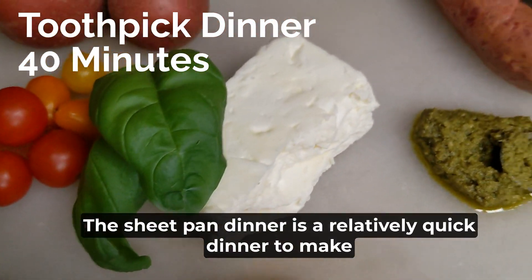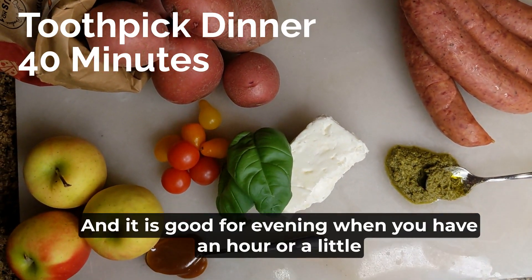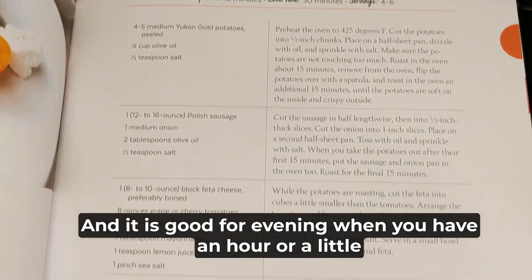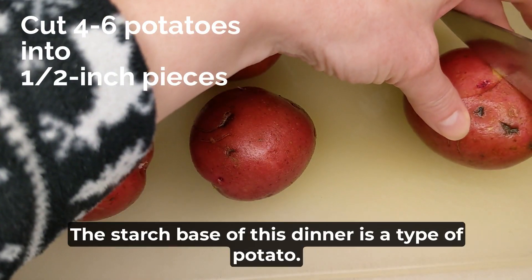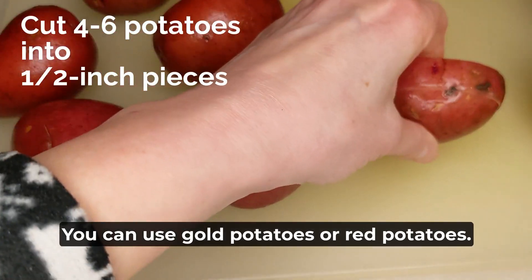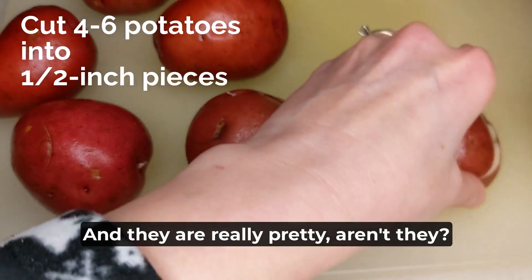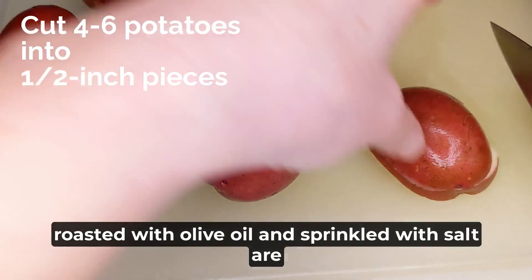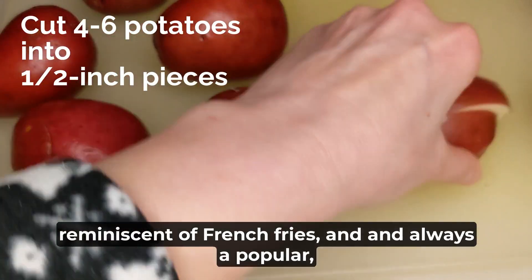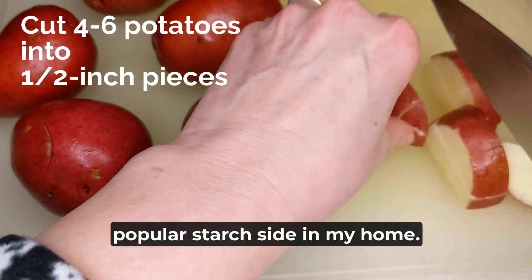The sheet pan dinner is a relatively quick dinner to make, cooked entirely on sheet pans and eaten with toothpicks. It's good for an evening when you have an hour or a little less before everybody needs to eat. The starch base is a type of potato — you can use gold potatoes or red potatoes. We used red potatoes here because Nancy Dee wanted them and they are really pretty. Roasted with olive oil and sprinkled with salt, they're reminiscent of french fries and always a popular starch side in my home.